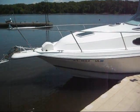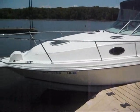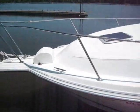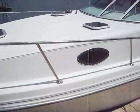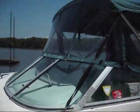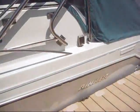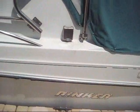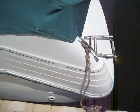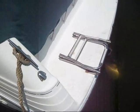Here's our '94 Rinker Fiesta V 265. The boat's got a windlass, remote spotlight, and the fiberglass is in nice shape. It's got a full camper top as you can see. It does have shore power, microwave, a smooth swim platform, and a boarding ladder.